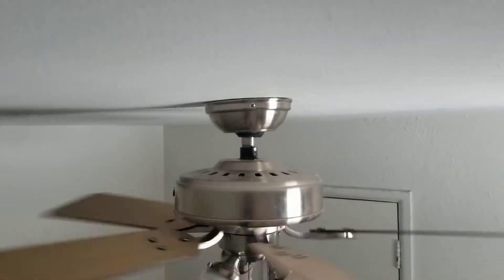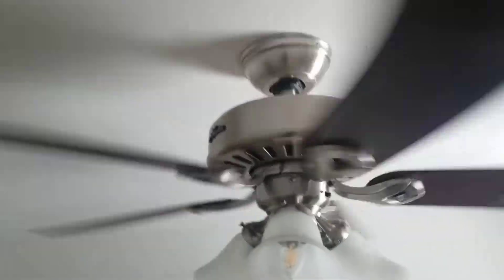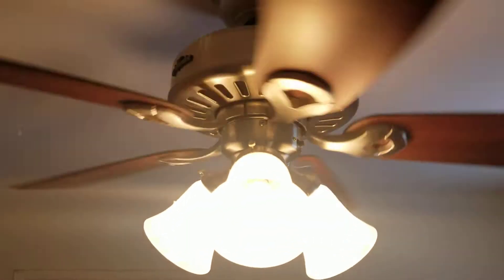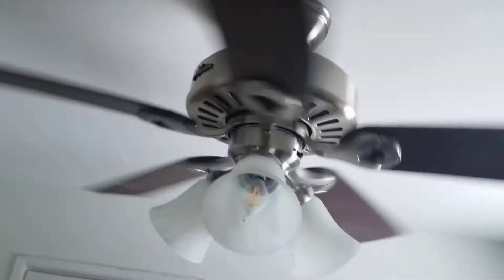There's the top right there. It's got maple on the other side, and as you can see it has been cleaned. Here's the light.